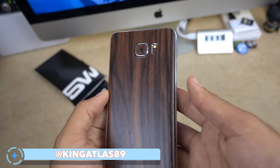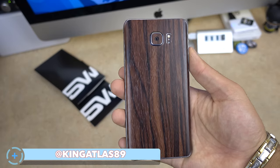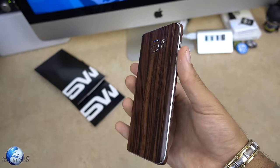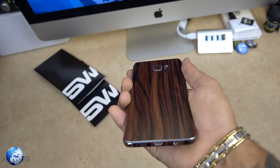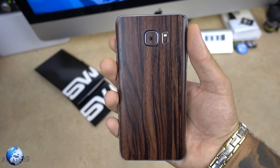What's going on guys, King Atlas here, and this is my Samsung Galaxy Note 5 in a wood grain finish. How dope does this look? No longer do I have to look at all those fingerprints on the back of the Note. And you may be asking yourself, how can I get my phone to look this dope? Well look no further, Slick Wraps has got you covered — literally and physically, pun intended.